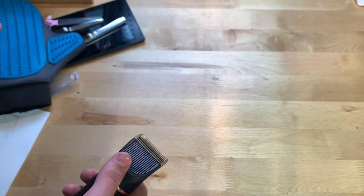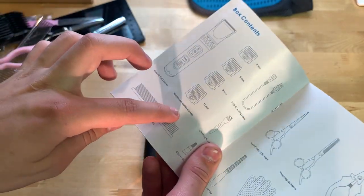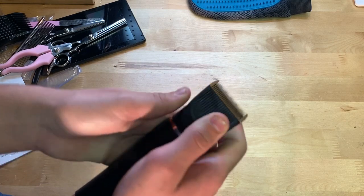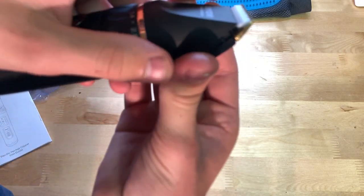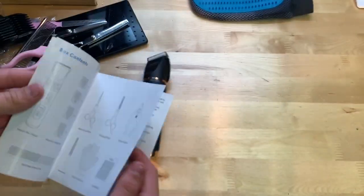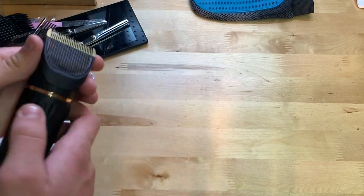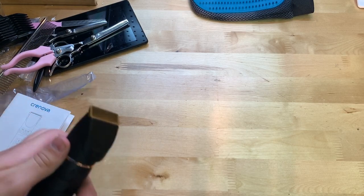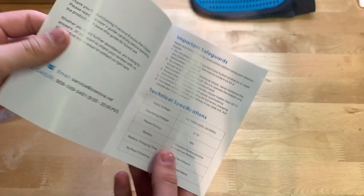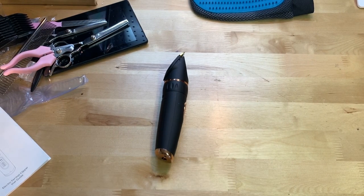One thing I wanted to test is how easy it is to swap the guide combs. I haven't tried this yet — let's see. I'll check the instructions. Okay, you push up from the back — I can see it in the instructions right there. It does take a little bit of prying but you can get it off. So overall so far everything here definitely gets a thumbs up from me.